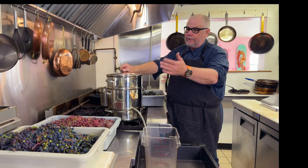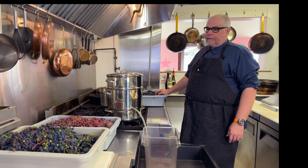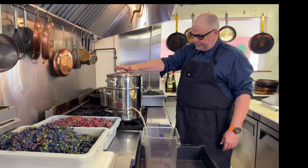It takes about 45 minutes to do one bin, so we're looking at about two hours and fifteen minutes to pull off this whole project.